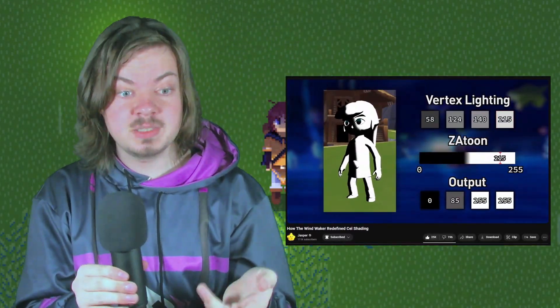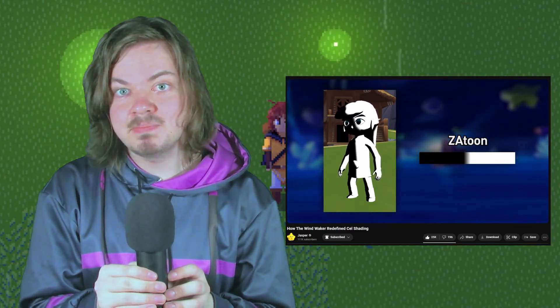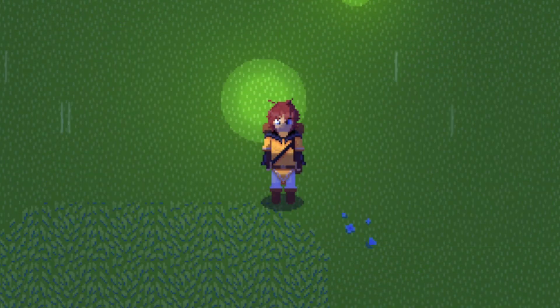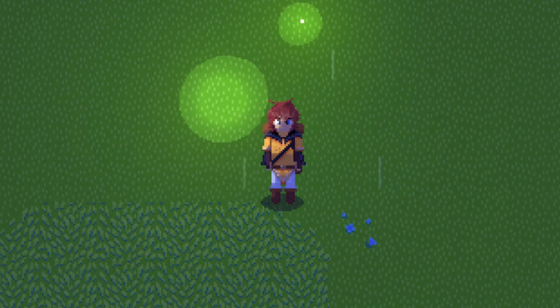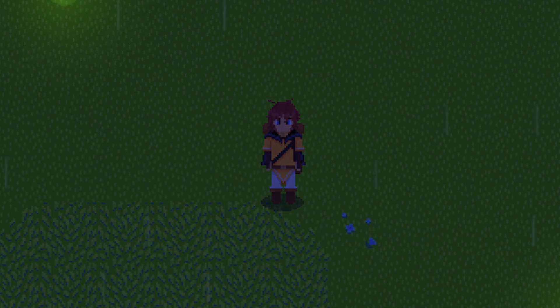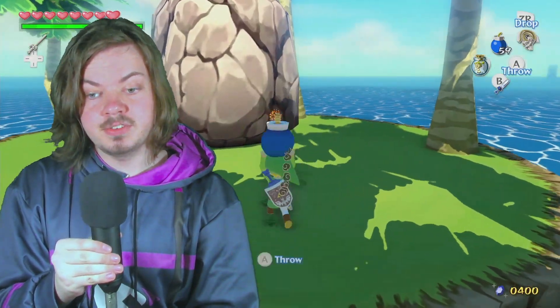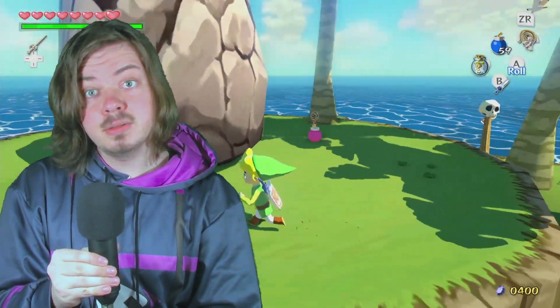If only there were a video explaining how cel shading works in an easy to understand way — and oh, would you look at that! Jasper made one about Wind Waker and how its lighting works. Isn't that a crazy coincidence? Although, unlike Wind Waker's shading, Serenity actually uses both smooth and cel shading at the same time, meaning you get both colour gradients and sharp bands of colour. That's actually what Wind Waker HD does as well, which wasn't intentional, but I do like that look.